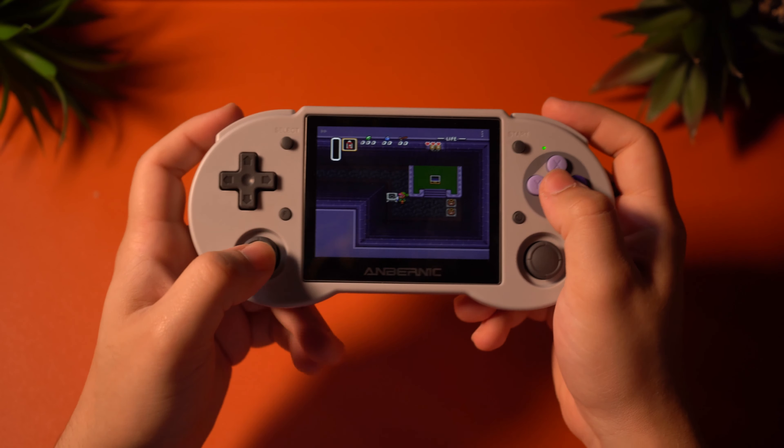PlayStation 1 through the DuckStation emulator also performs very well. I tested games like Mortal Kombat 4 and Final Fantasy Tactics and got really good performance from both. It will mostly be using the face buttons and not the analog sticks, so PlayStation 1 is actually really fun to play on this device. The lower-end systems have been very solid, and the performance has been on point, with the buttons really good to use too — except for the analog sticks.